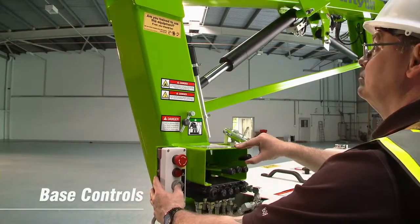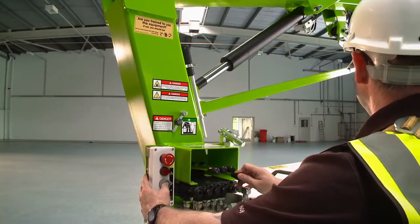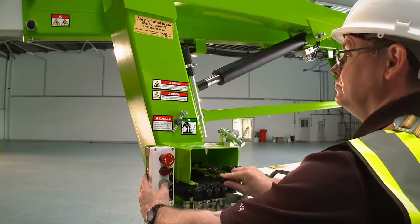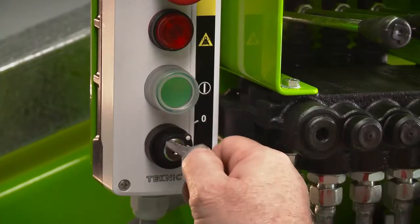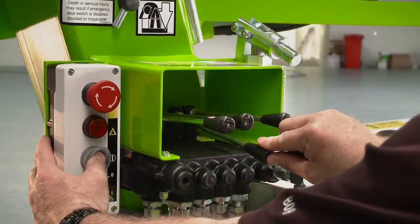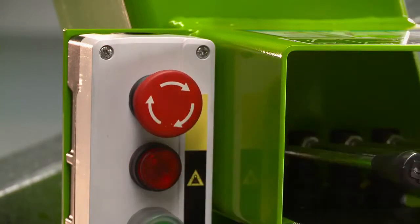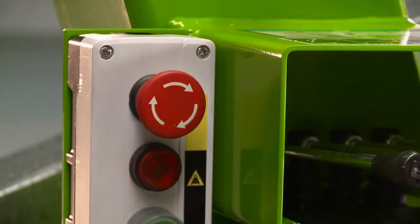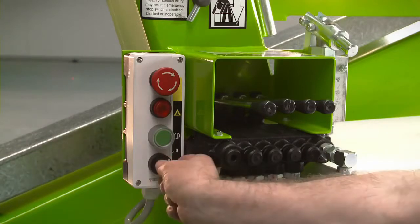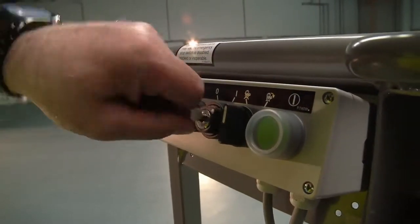As well as the controls in the cage, the Nifty 120T has controls at the base. This provides a safety backup for the operator, and also allows the booms to be raised from the ground for security or promotional purposes when the machine is not in use. To operate the base controls, the user simply turns the key switch to the base position and then activates the levers in the same way as the cage controls. There is a red e-stop button next to every green power button on the machine, allowing the machine to be quickly stopped from either the base or the cage in an emergency. A key switch at the base controls also enables the operator to isolate the controls to the cage and prevent unauthorised operation from the base.